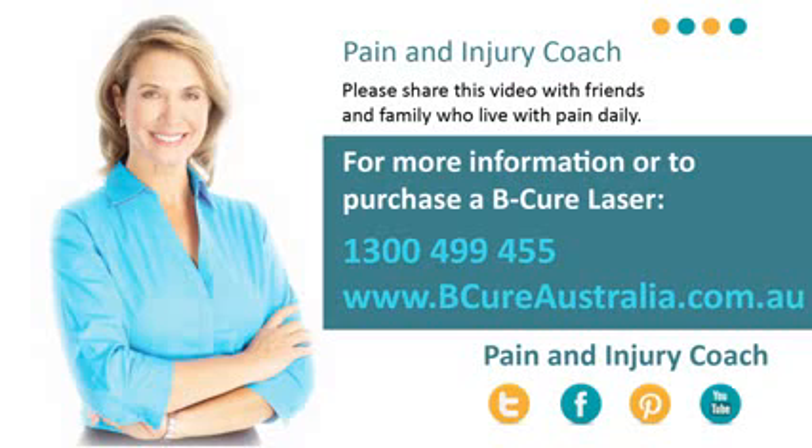Feel free to contact our Customer Care Centre if you have any questions or concerns. We're always happy to help.